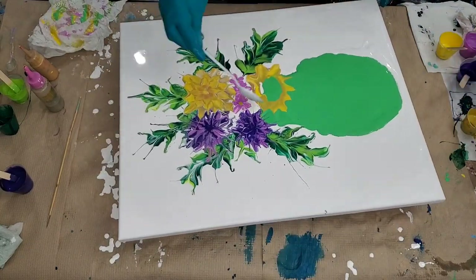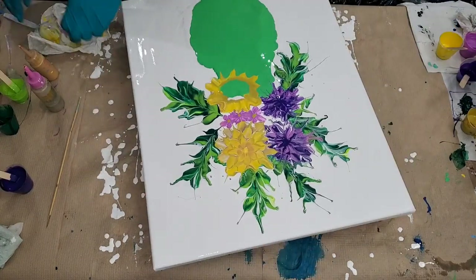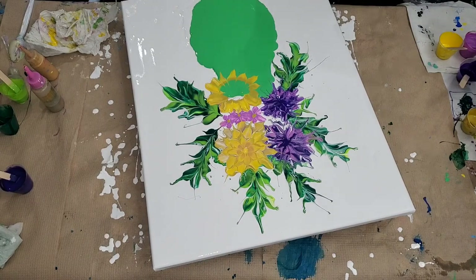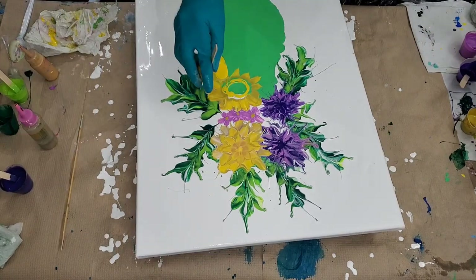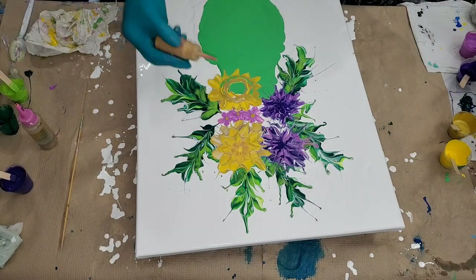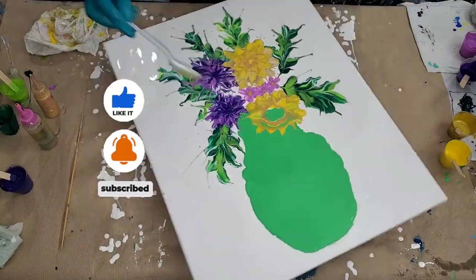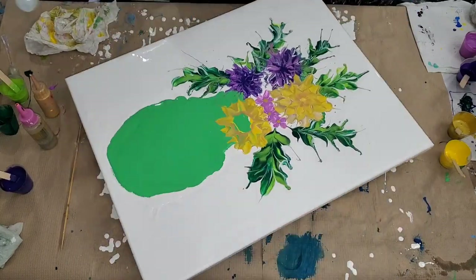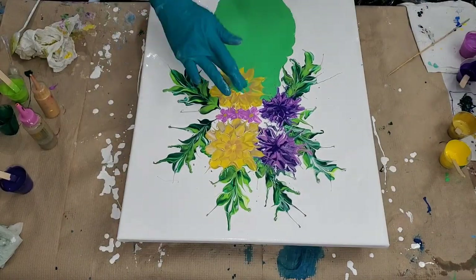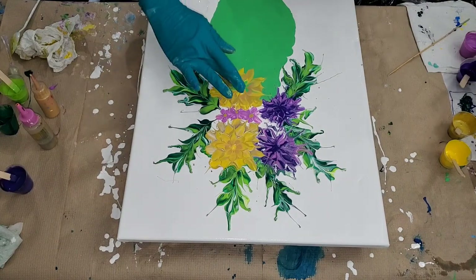It's just a beautiful color combination — you can't go wrong with these three colors. Let me know what you think about the color combination in the comment section below. I will be listing all the colors I'm using in the description box below as well, so if you want, you can check those out. How I mix my paint will be listed there too.